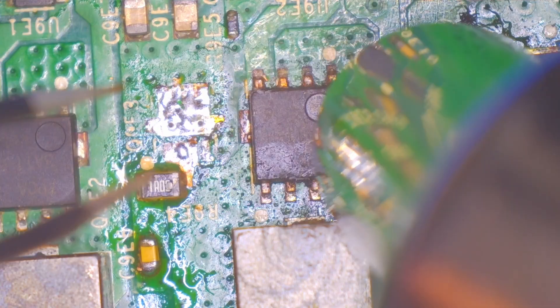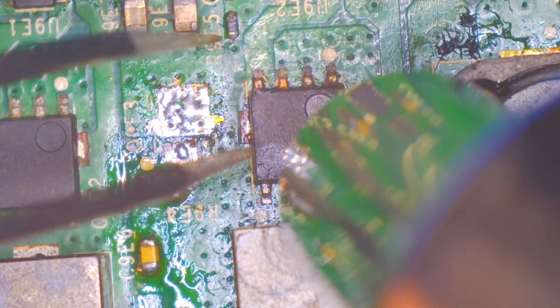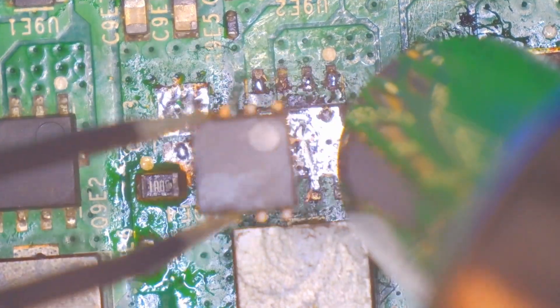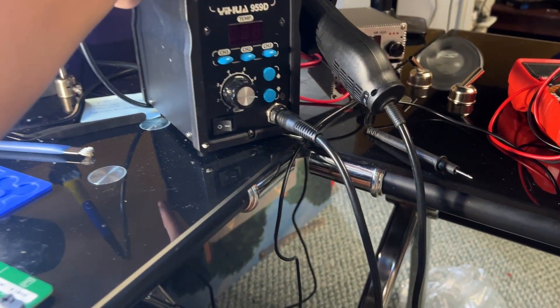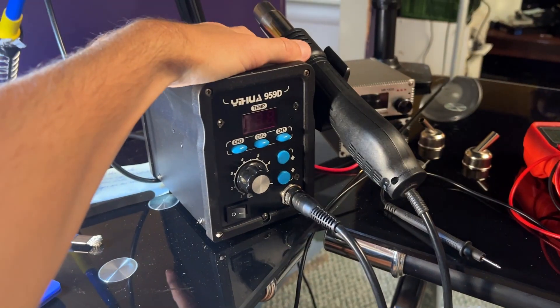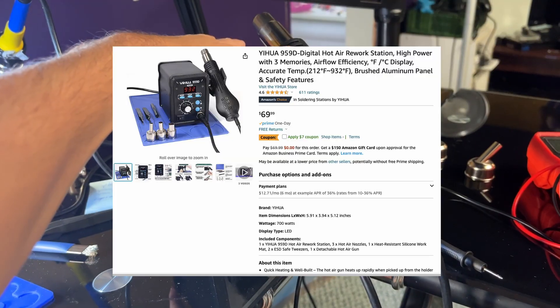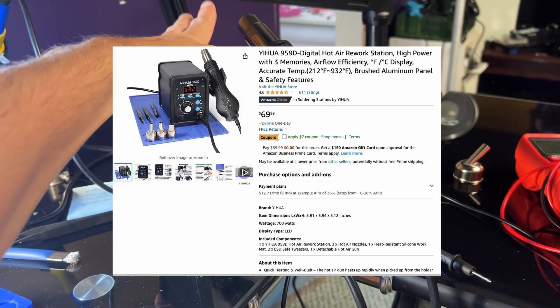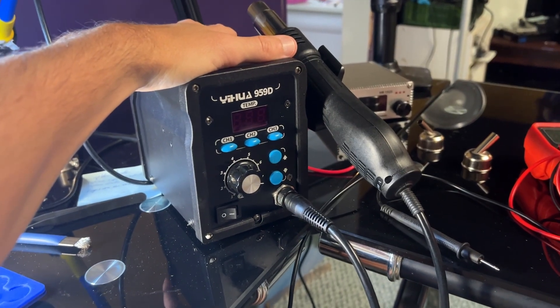The most important question when reviewing a hot air station is: does it get the job done? Because if the station you have can't do the job, what good is it? That's a problem I had with this station, the Yua 959D. It's a cheap station — I think it cost around $60 on Amazon. It had decent reviews and seemed to work well enough, so I thought that's all that mattered. I was wrong.